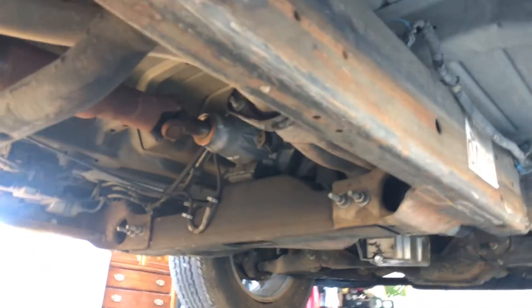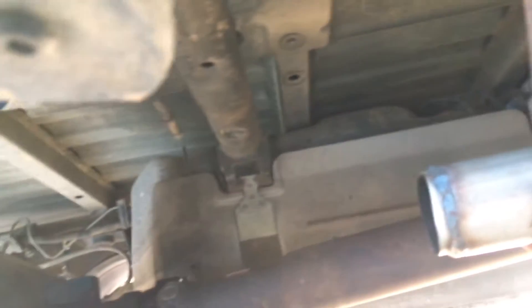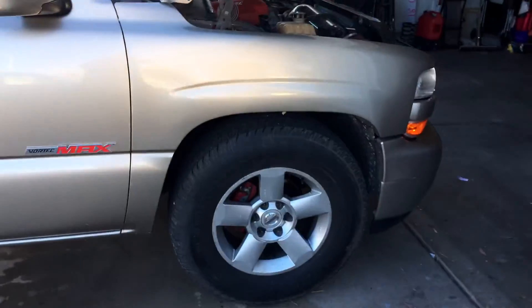It's a Magnaflow exhaust, like I said, from the long tube headers all the way back. And there she is — a 2004, 4.8.